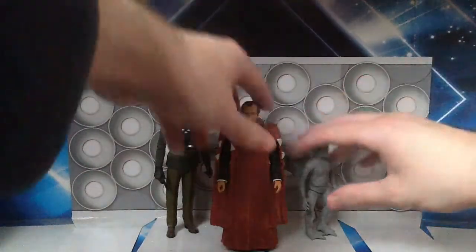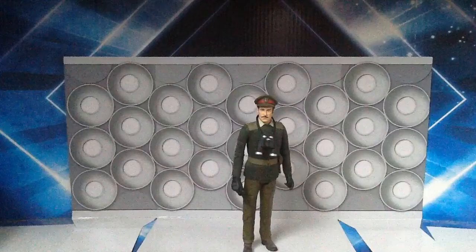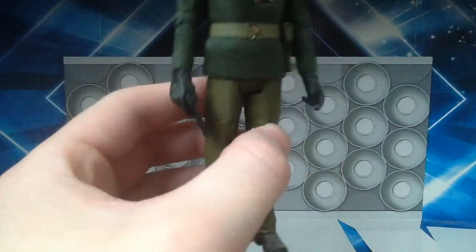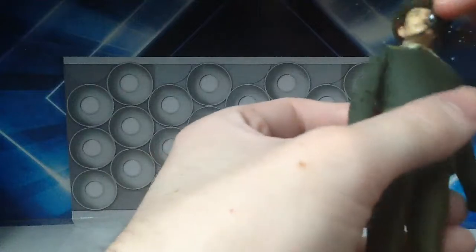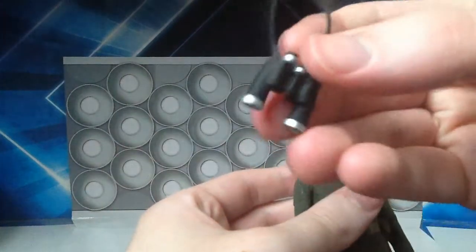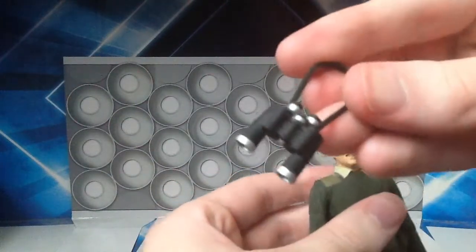First off we're going to take a quick look at this Brigadier. Not much to be said here. If you've seen my review of the Claws of Axos set, what we have here is sort of the same figure. The body is the same — it's just a reuse. He still has the gun and everything and the paint applications are pretty much the same.